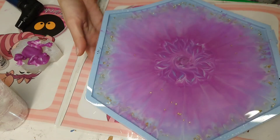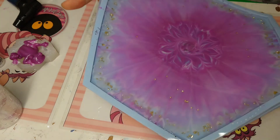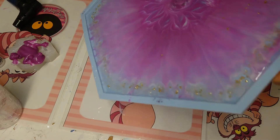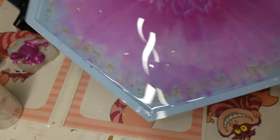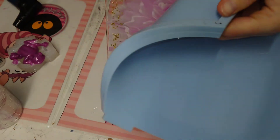Welcome back everyone! It's the next morning — my resin is still a little bendy, very bendy, but I think we can demold it and then bring it into a nice bowl shape. But first, let's check the result!